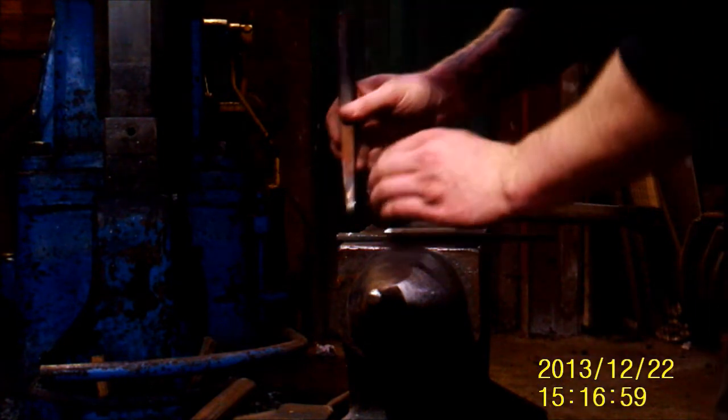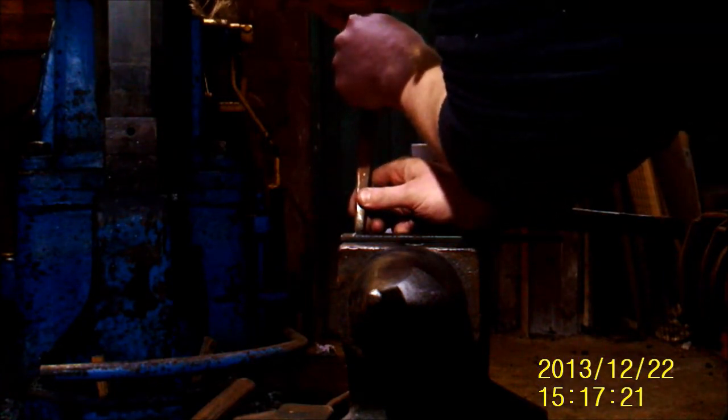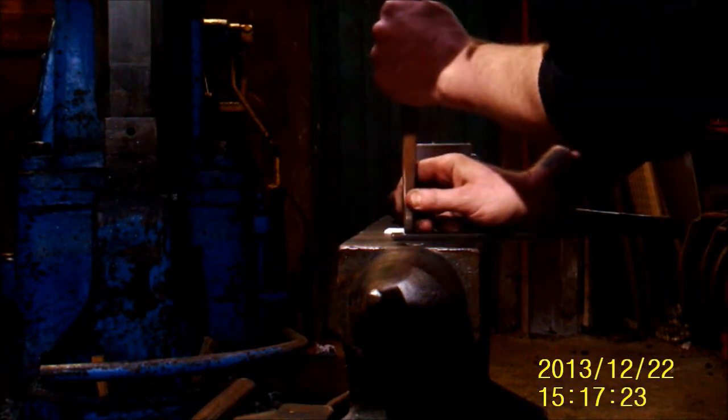I'm going to take the slitting punch I'm going to use to make the hole and just use that to mark off where I'm going to start punching. Make sure that's in there and pretty much in the middle, and I'm just behind the line here.